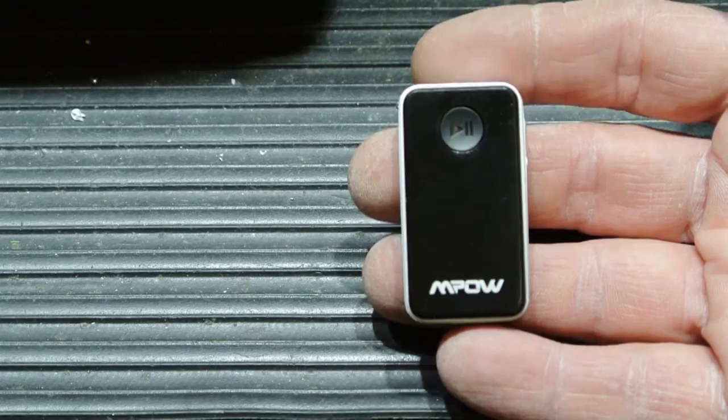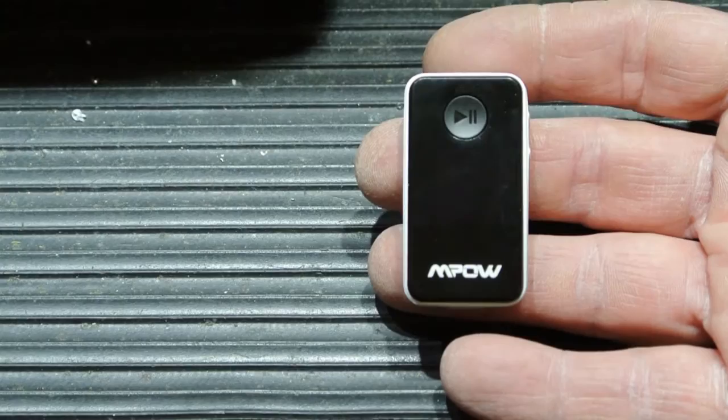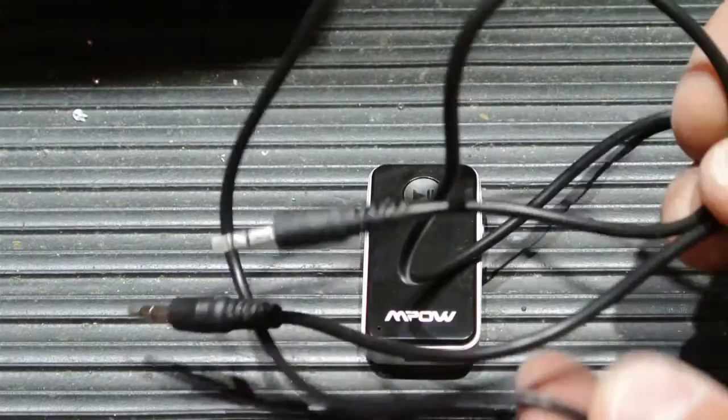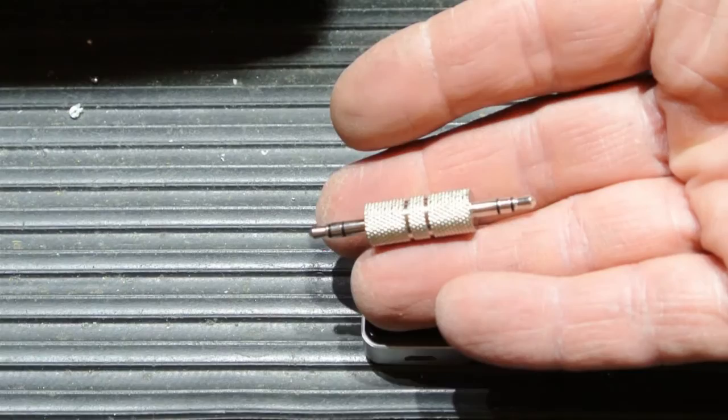It was a whopping $17, and shipping was free. So for $17 you get the Bluetooth receiver, a mini USB charging cable, the 1/8 inch male-to-male audio cable, and you also get this little connector here, which is going to come in really handy.